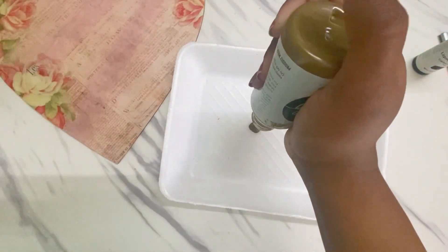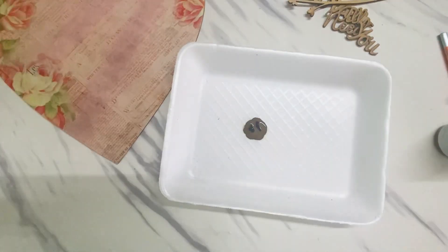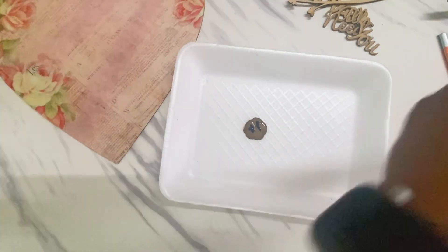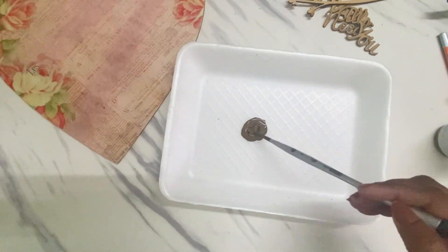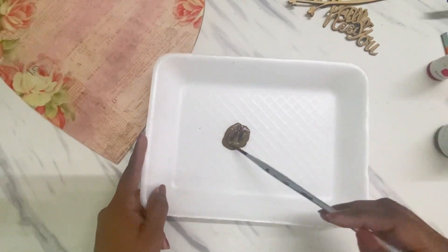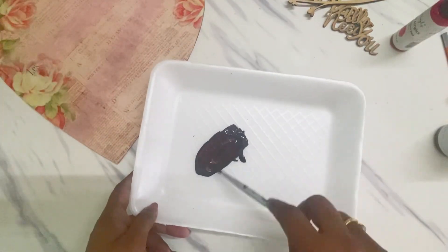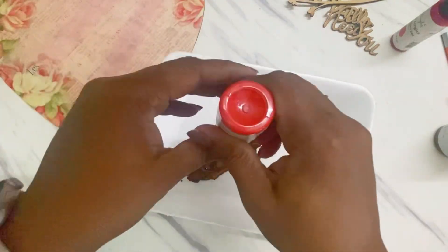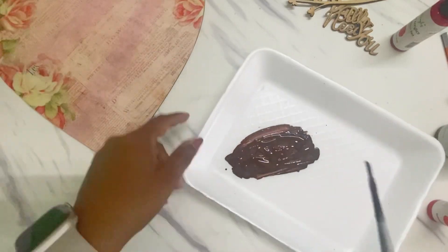Next I'm using this chalky paint from Craft Angles, the shade is Chocolate Syrup, and onto that I'm adding Carbon Black, Permanent Red, and Permanent Orange liquid acrylics. The reason I'm mixing these is to get a very dark burnt sienna kind of shade that will complement my paper pack.